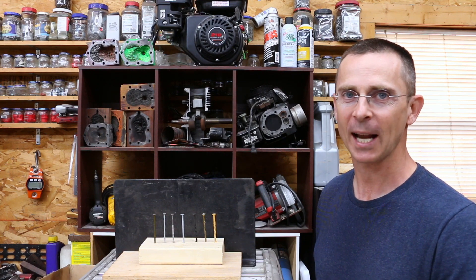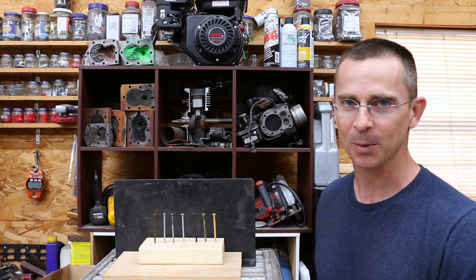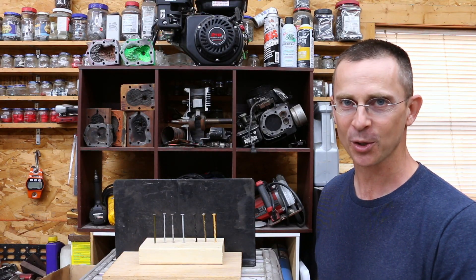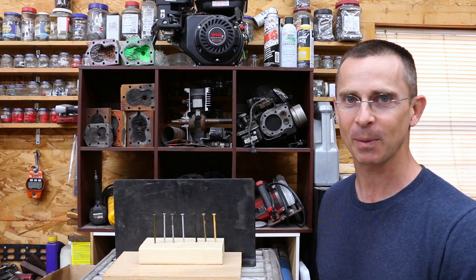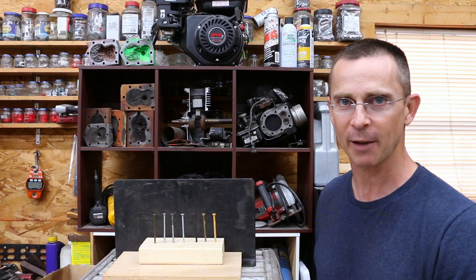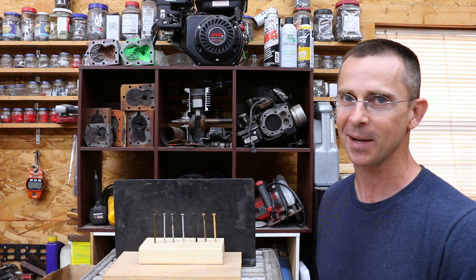In a previous video, screws provided two to three times more holding power over nails, making them the perfect choice for many small projects. But what about shear strength? Obviously, shear strength has to be considered for many applications, such as house framing. Well, today we'll be testing shear strength for nails and screws to see which one is the best.